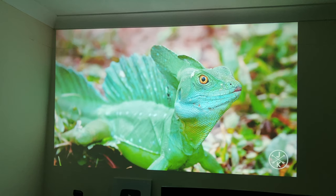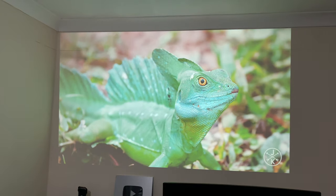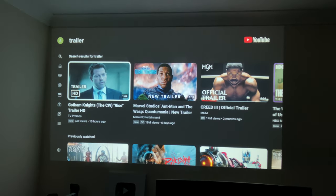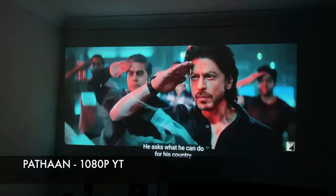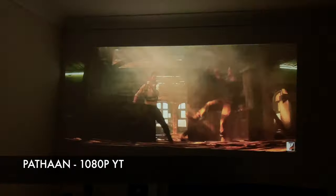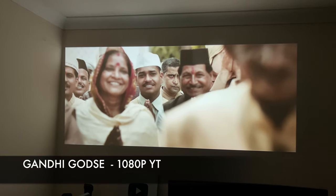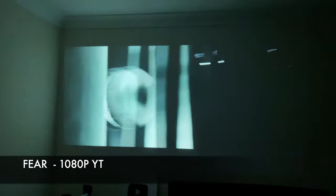I'm going to switch the light on to see how the projection looks in the daytime — and even with the light on the image is looking nice and clear, so this projector can be used in the daytime. Switching the light back off and you can see the image looks a lot better. I'm just going to play a few more trailers.